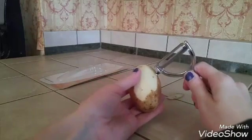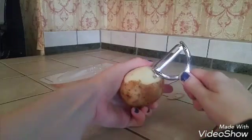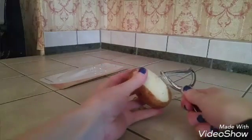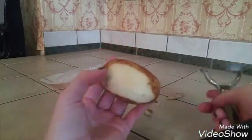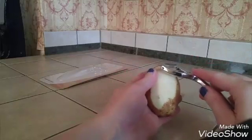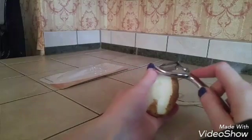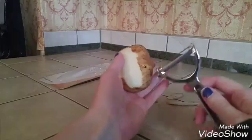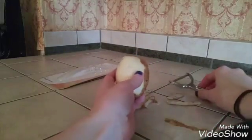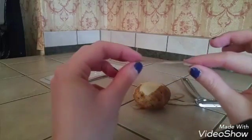And there's a blemish like we were talking about earlier — just kind of take it out there. So that's pretty simple, a lot simpler than what I've been doing with a knife all these years. I think it works well. It's definitely going to be an adjustment since I'm used to using a knife, but as you can see it does cut really close to the peeling so you're really not wasting any potato. I really like that.